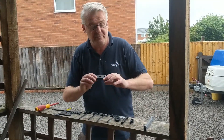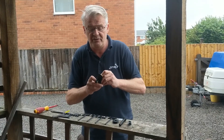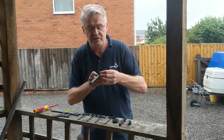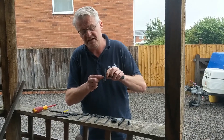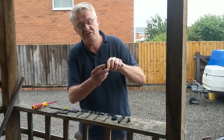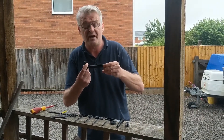We take the wall mounting plate and the arm and thread one through the other, pushing it through. On the back it sits a little proud — this ensures when it goes to the wall it gets a nice firm grip and nothing's going to drop or sag.